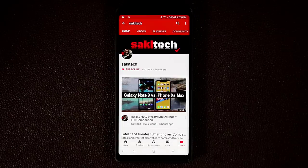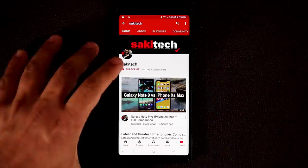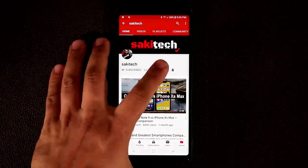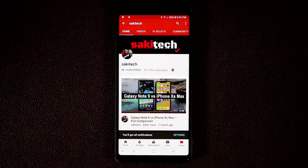Before we dive in, if you do own a smartphone, make sure to hit that subscribe button to subscribe to Sock E-Tech. And of course make sure to click that notifications bell icon as well to make sure you get notified every time I upload a brand new video.